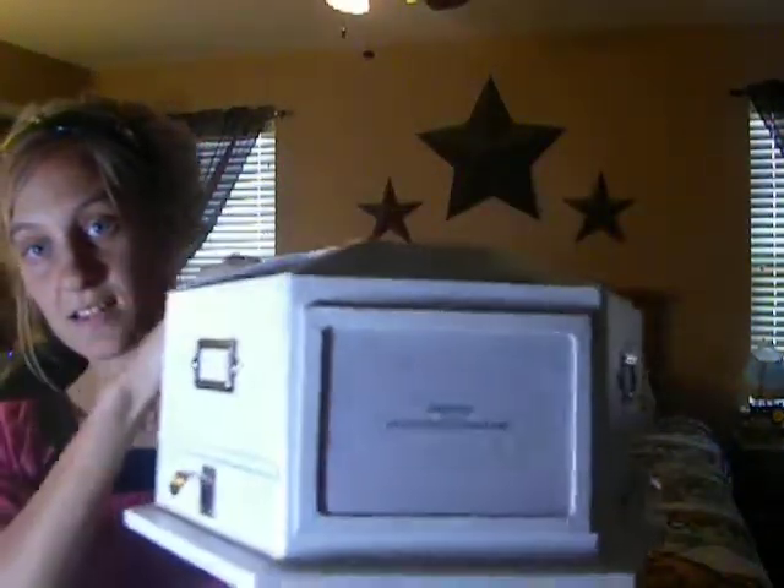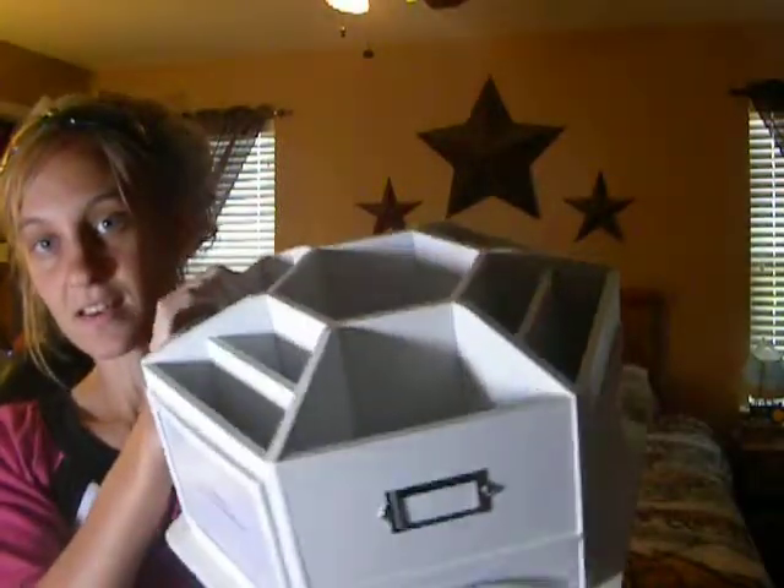For my big item this week — at Michael's all their storage stuff was 40% off — so I got the carousel storage. I've been needing one really bad, and I ended up paying like $23.99 with 40% off, so I was excited about that.